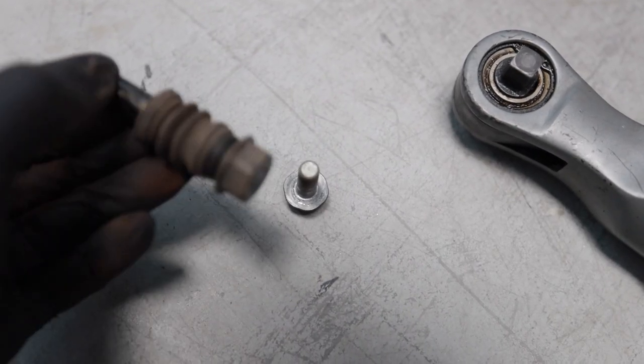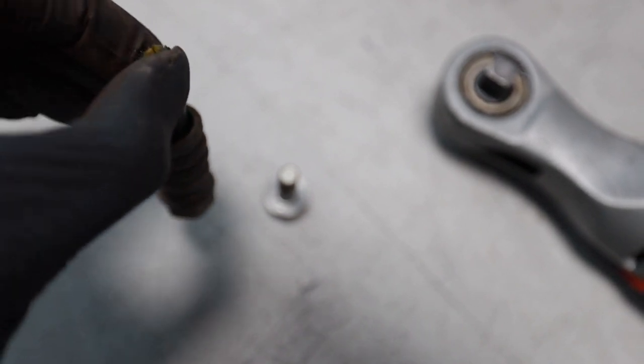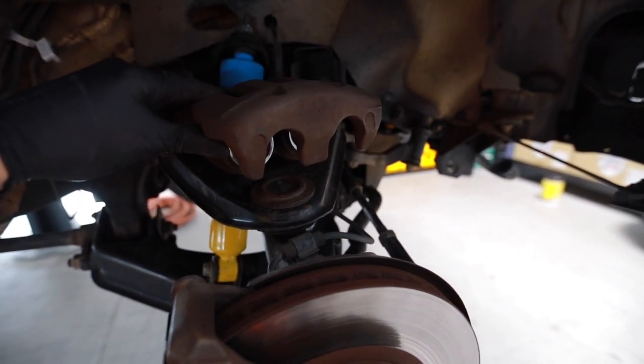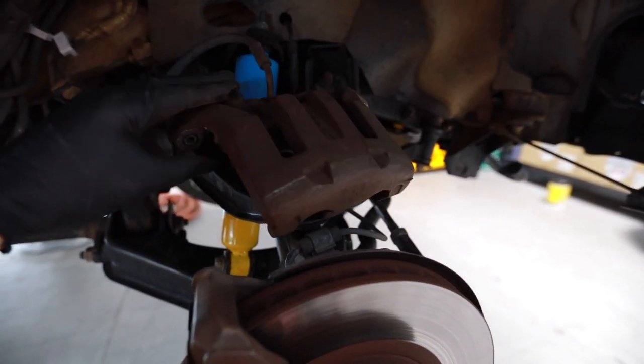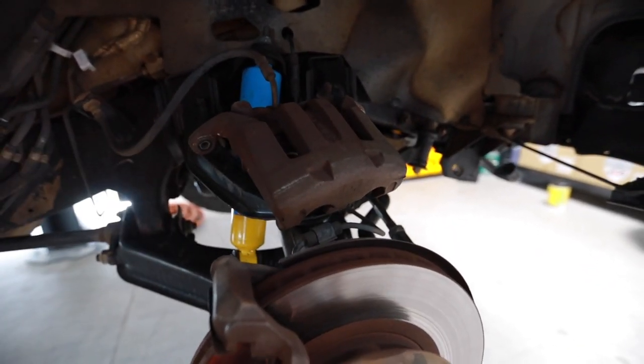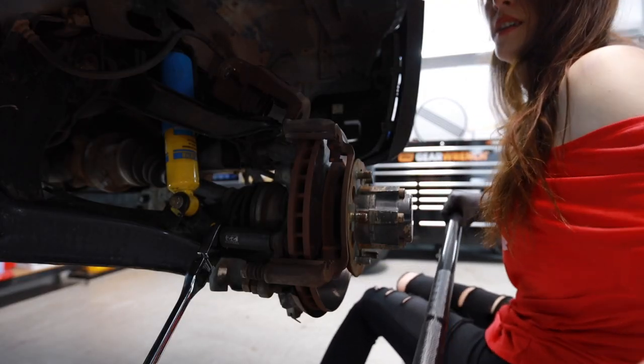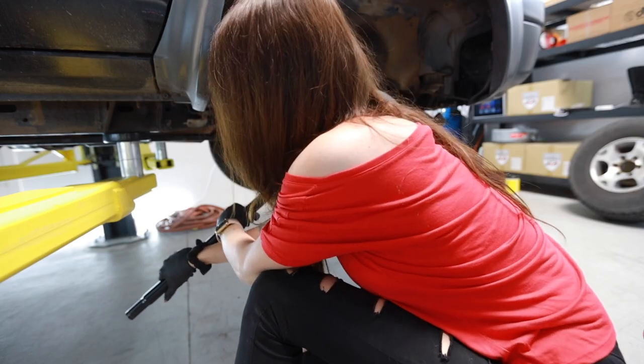Well, that sucks — the caliper guide pin bolt just sheared right off. Luckily they have them in stock at the auto parts store; they're going to deliver them here in a second. Why can I not talk today? The guys next door have a parts washer and I was really tempted to just take these off and stick them on the parts washer, but I'm not trying to restore this truck. If I start, then I'm going to have to rebuild the calipers and put new seals on there.